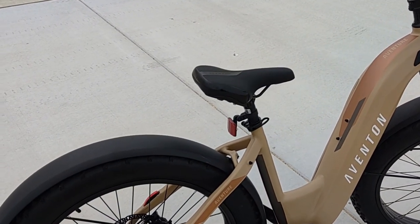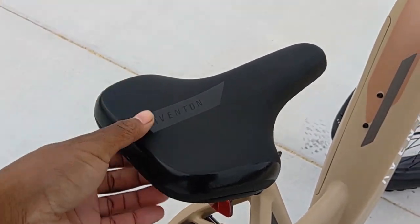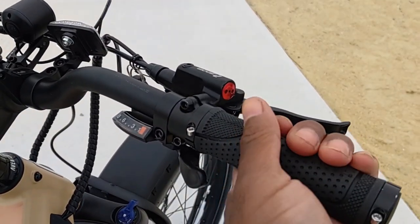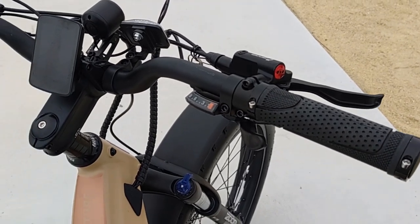The Aventure comes with an Aventon standard rear saddle — it has the name on it but I believe it's made by Velo. Still very plush, very comfortable, good surface area, doesn't make you sore. Also included are Velo rubber grips — glad they're rubber, because a lot of them are kind of plasticky, and when your palms get sweaty it can make you slip off the bike.